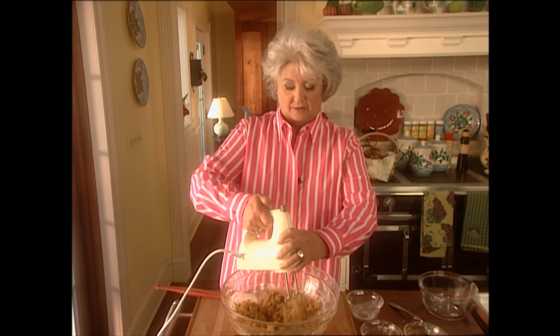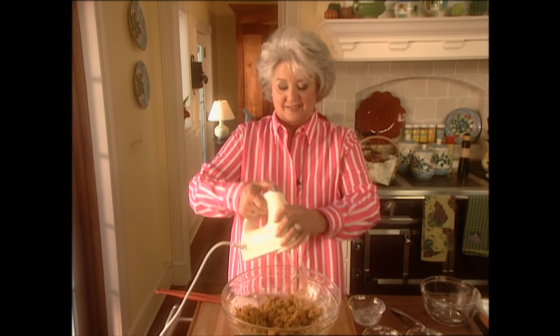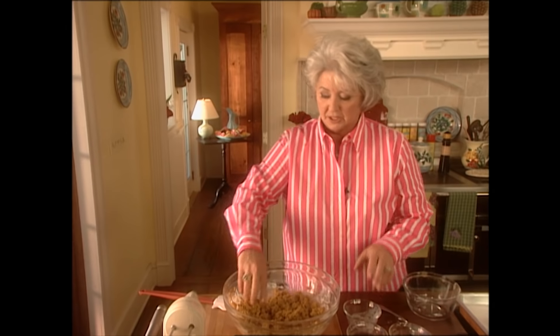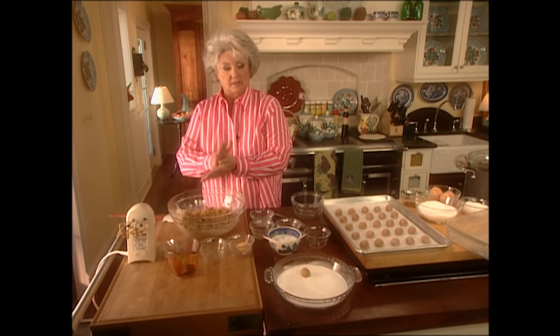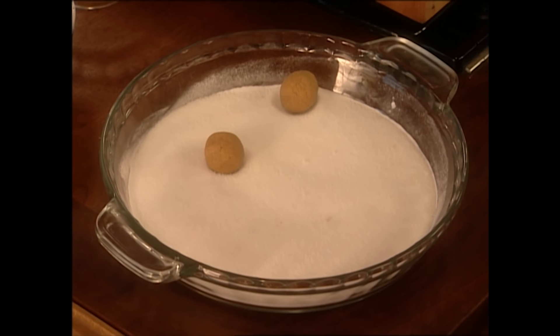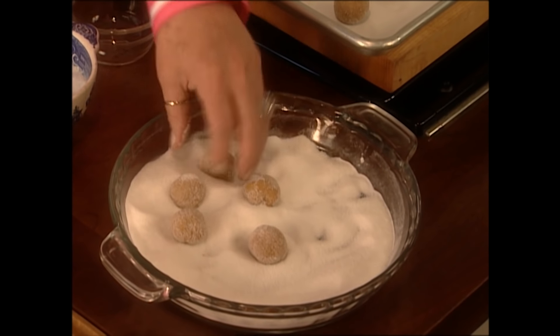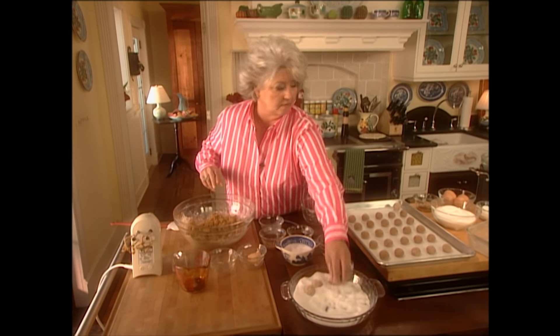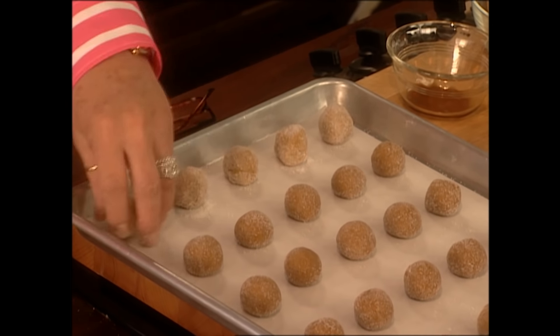Now I'm going to take these and roll them into a small ball — a little larger than a marble. I've got some plain granulated sugar right there. I love my ice cream! Now I'm just going to toss these around in the sugar.